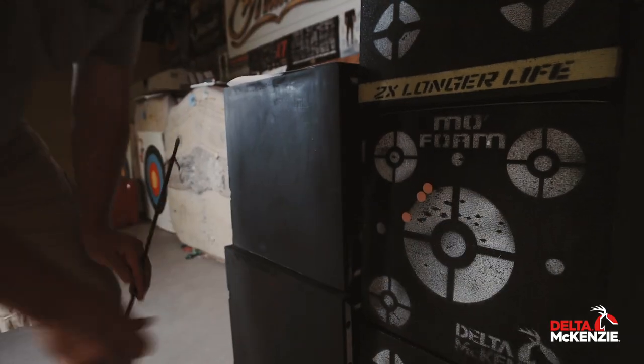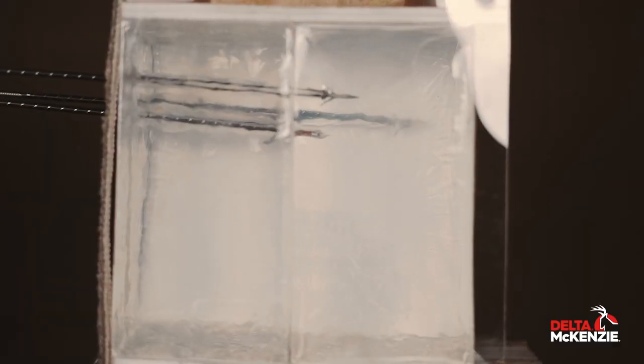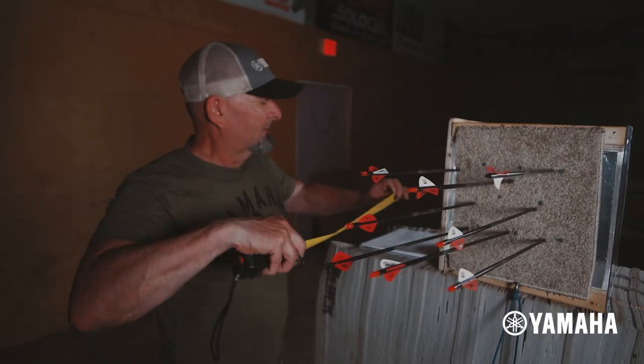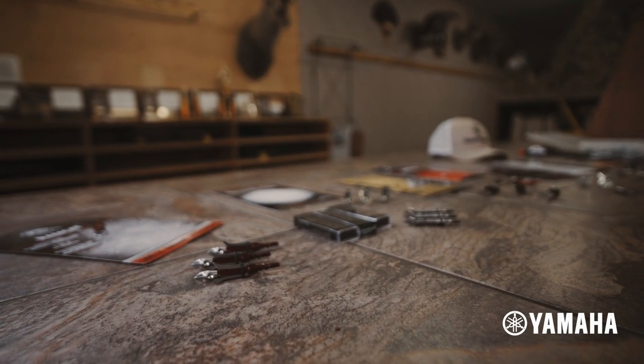Reason number one: dependable penetration. The Ramcat Savage Mechanical was a steady performer in all of our tests, but maybe its most surprising result was an impressive tie for fourth place in our gel penetration test, plunging six inches into our ballistics gel medium after passing through layers of carpet and quarter-inch plywood. That solid performance not only tied with G5's four-blade Striker X fixed head, it was just an eighth of an inch from third place, and the best finish of our three dedicated mechanicals.